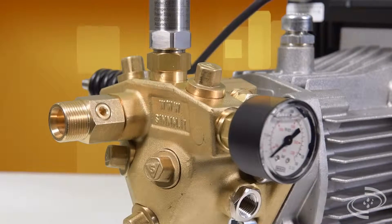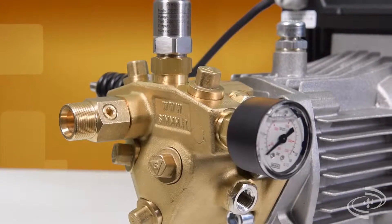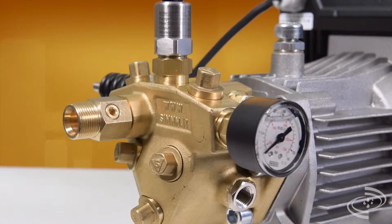Thanks to the VFD, this unit is ideal for all manufacturers that need a compact product suitable for multi-zone installations.